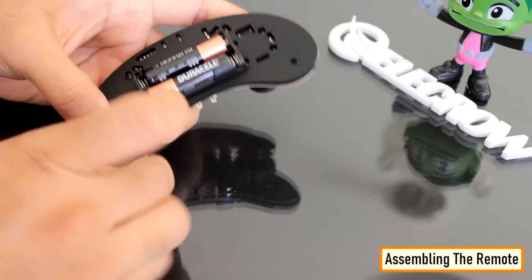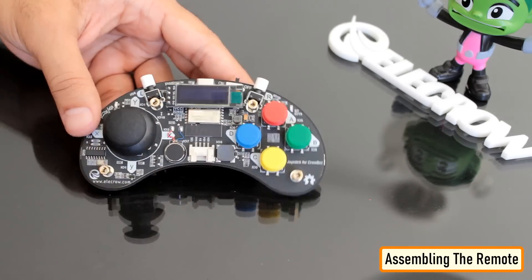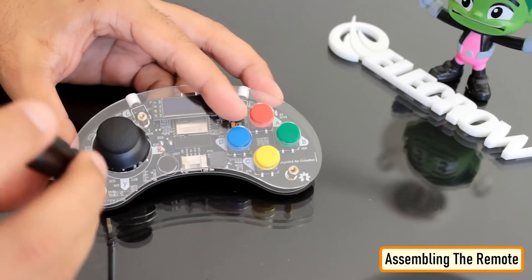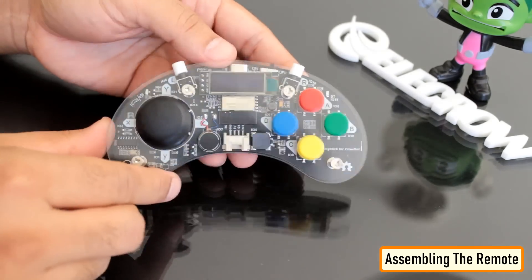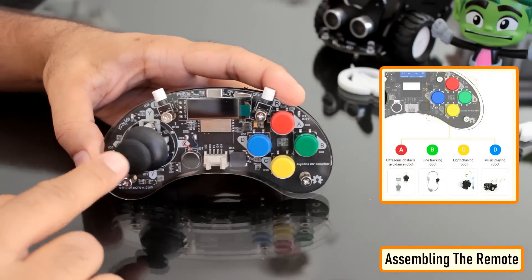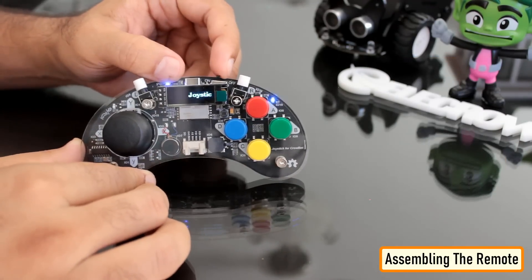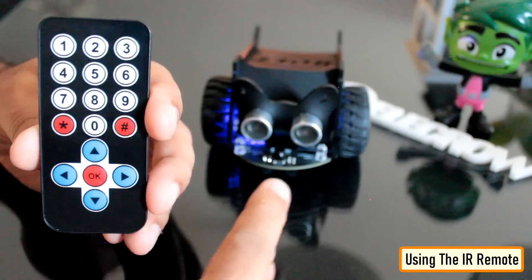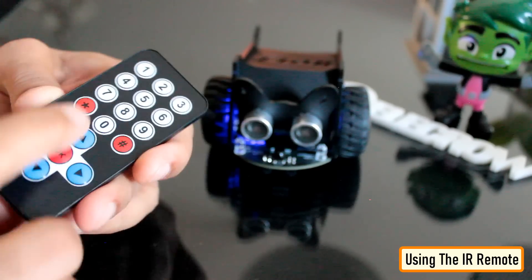Crobot can be controlled using infrared or Bluetooth remote control. It can be programmed using Arduino, MicroPython, or the Let's Code graphical programming IDE. This is how it looks after assembly. You can program the remote using the USB port present on the remote. Crobot comes pre-loaded with factory code, so you can use it straight after assembly.